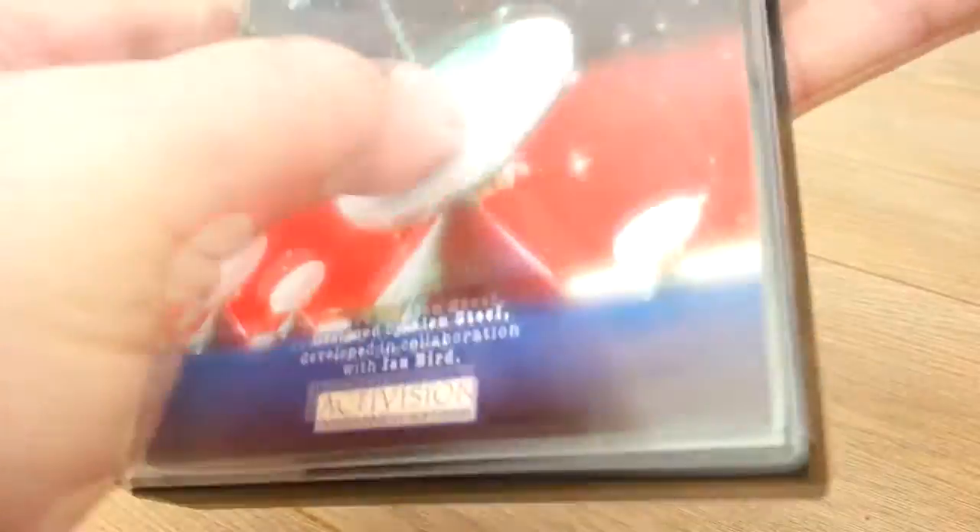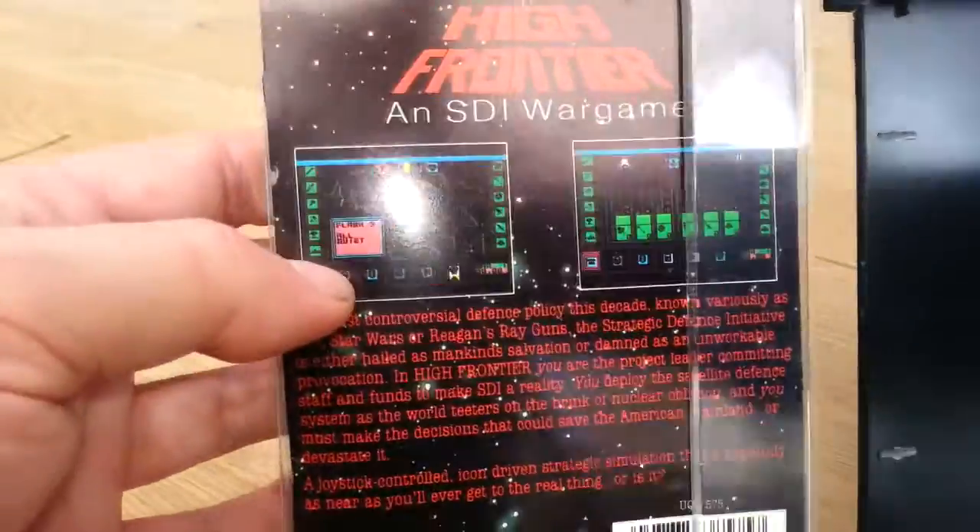Once again it's in one of these black old jewel boxes. So let's see some screenshots on the back here.